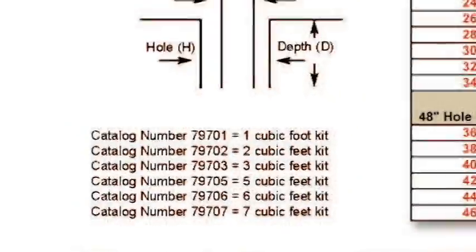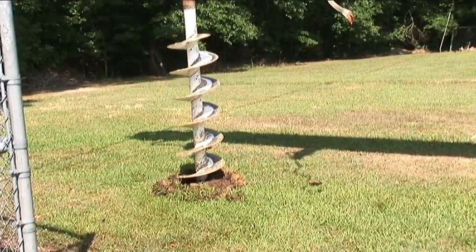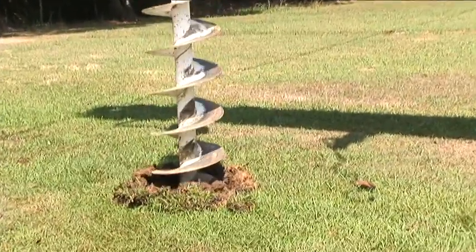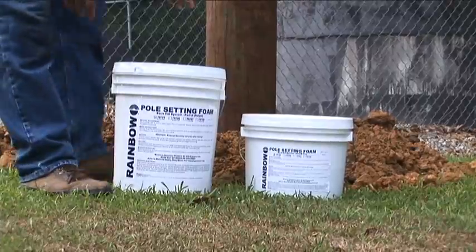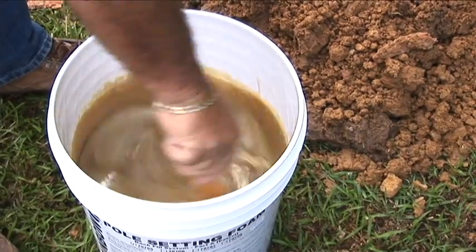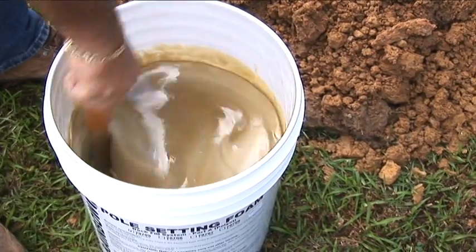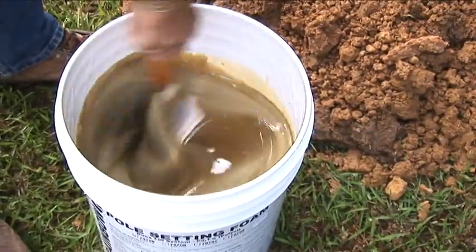Now let's take a few application shots of the use of our pole setting foam. In this demonstration, we are setting a 35 class 3 pole to provide service to a lift station. Once the hole is drilled, we will be able to set the pole. Here we have chosen a 797-05, 5 cubic foot kit. Pour the entire contents of the smaller bucket into the larger bucket and stir vigorously until the foam changes color, and then changes color once more. This process is determined by the temperature of the foam, and mixing times will vary.